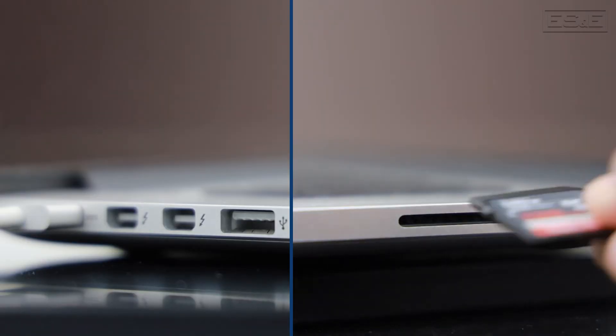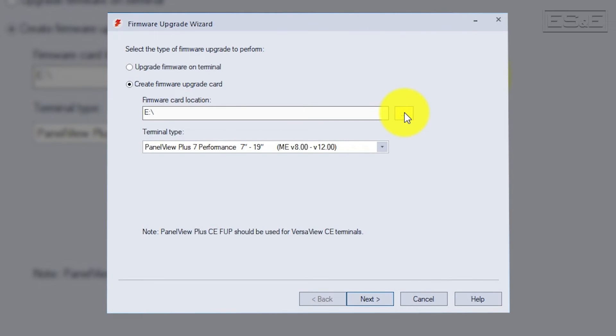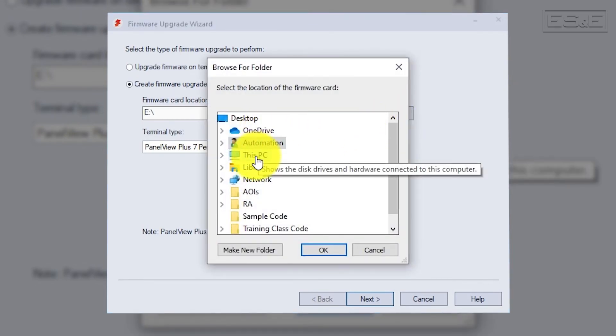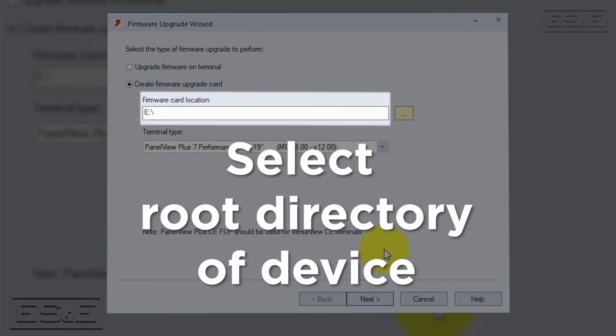Option 2 is to create a firmware update card, which requires an SD or USB storage device. You need to have an SD or USB connected to your PC, then tell the wizard the location of the storage device. You can select the ellipses or the three dots to browse to the storage device if you do not know the full path. Make sure that you select the root directory of the storage device so that the Panel View will auto recognize the firmware update that is loaded.